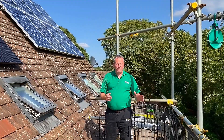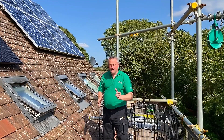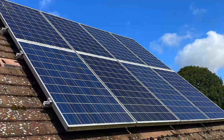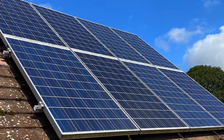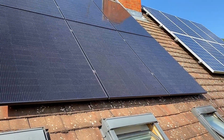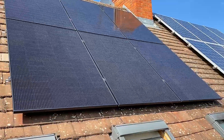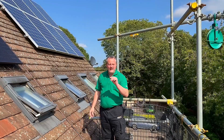Once Sean completed the roof calculation, he gave me some crushing news: I could only get six panels on my roof, when I'd assumed from looking at my neighbour's house I'd get eight. However, because the neighbour's are old blue-and-silver panels with only about 250W output each, and my new Q-Cell panels are slightly larger but rated just over 400W per panel, my solar array will deliver around 2.4 kilowatts — considerably more than my neighbour's eight panels produce.